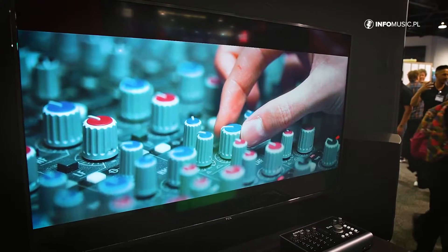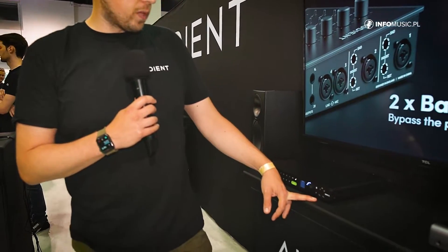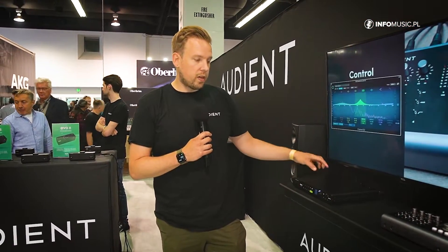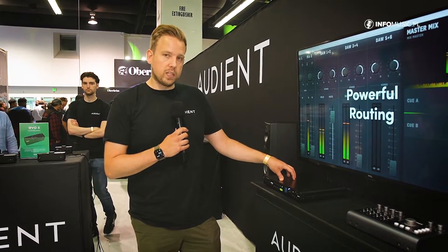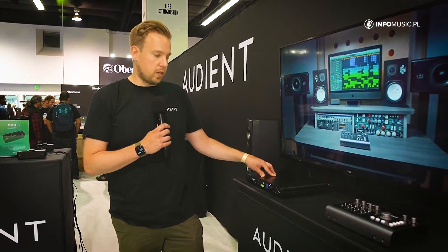We then have two independent headphone amps — these are really high-grade headphone amps that can easily power headphones up to 600 ohms, more than enough for critical listening. The converters in this are really top end as well — we have 121 dB of dynamic range, more than enough to do high-level recording and mixing.